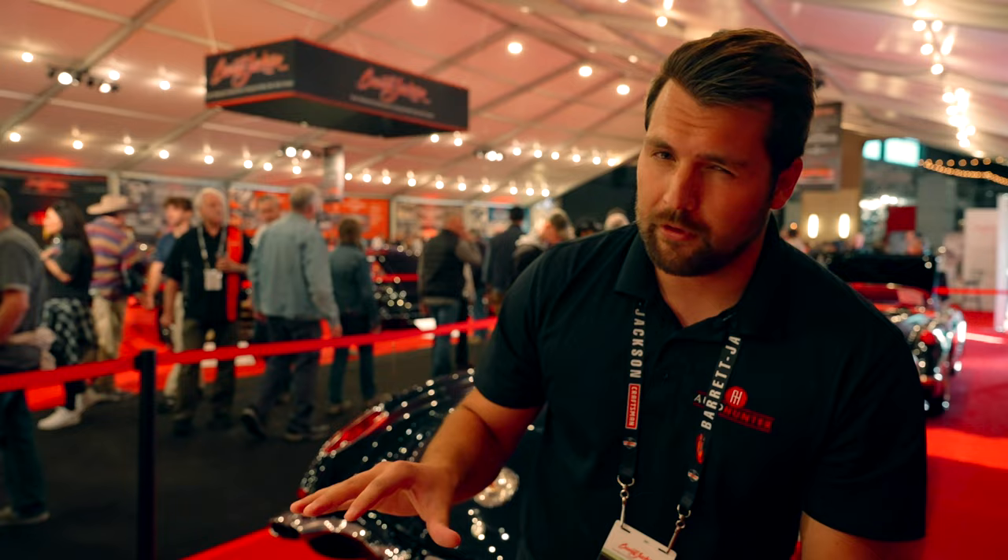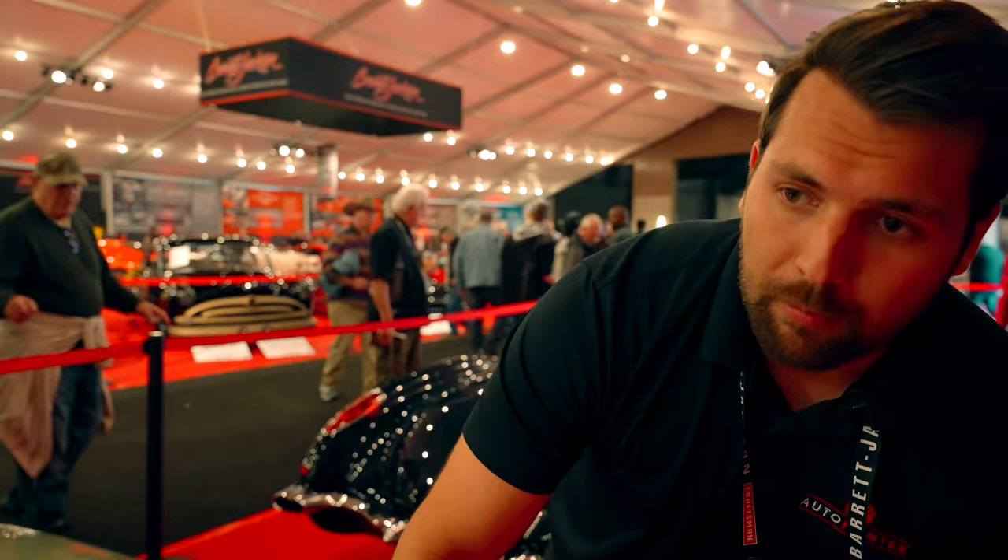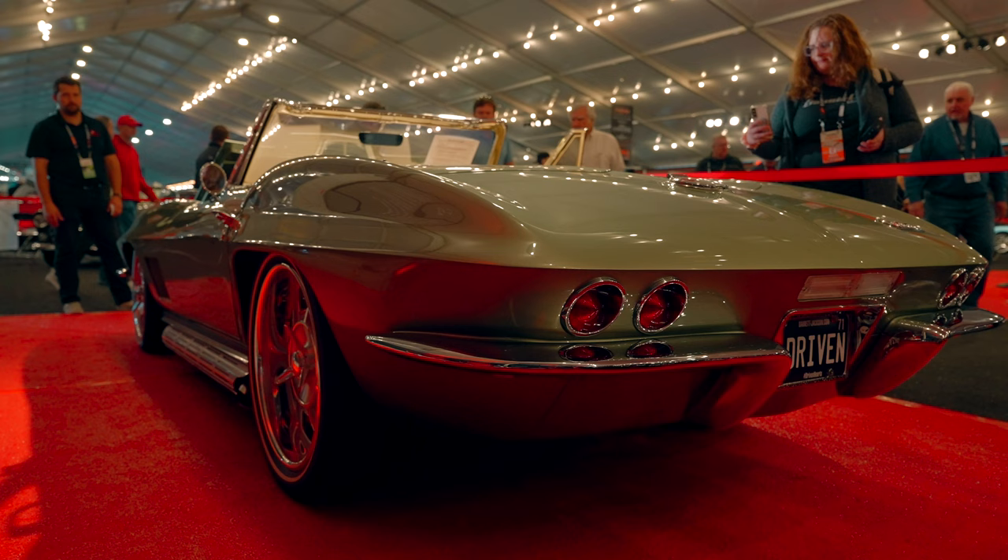If you're wondering why the stance on this car looks so good, it's because it's sitting on an Art Morrison chassis with Wilwood disc brakes on all four corners of the vehicle — that's a really nice finish.